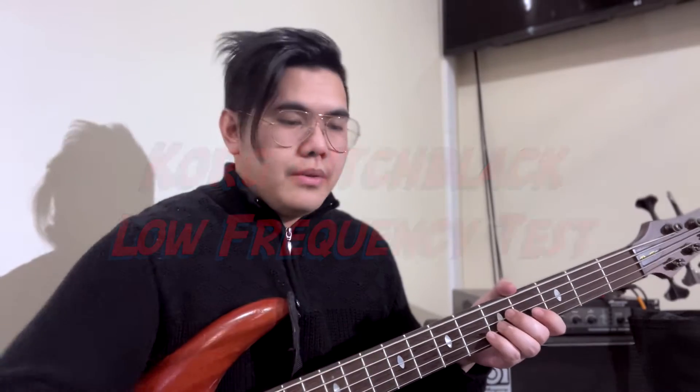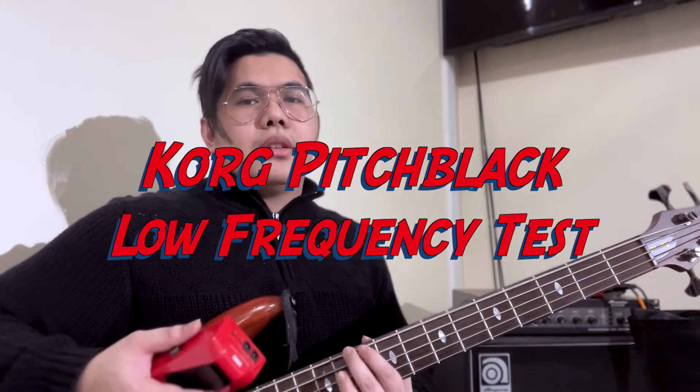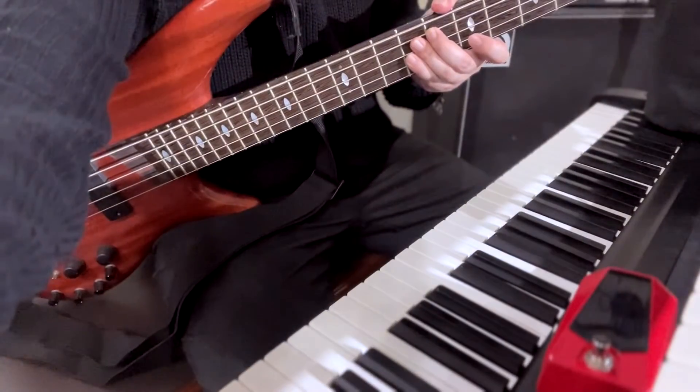Hey guys, it's Japs, and today we're going to try and tune this five string bass using the Korg Pitch Black pedal tuner and we'll see how it deals with lower frequencies, especially the fifth string. We're going to use a keyboard to reference the tune, as you can see right there. For the purposes of this test, it's just a phone mic capturing the sound. Let's turn it on.